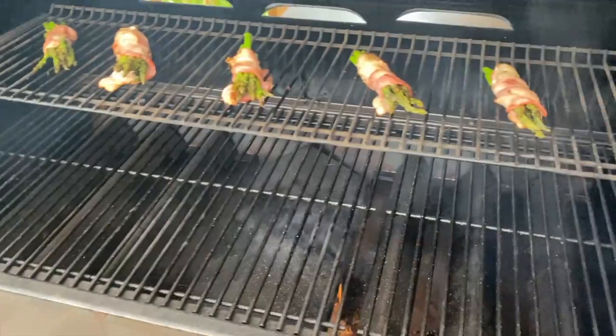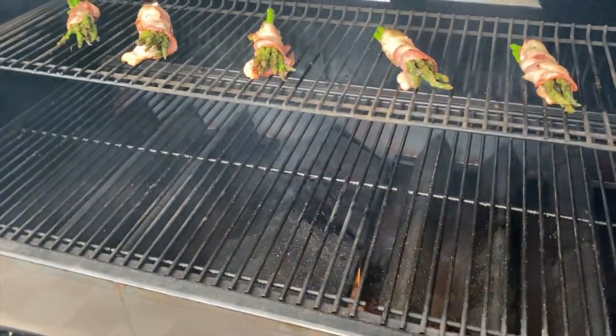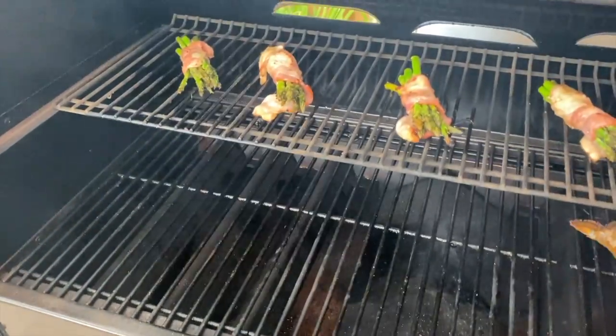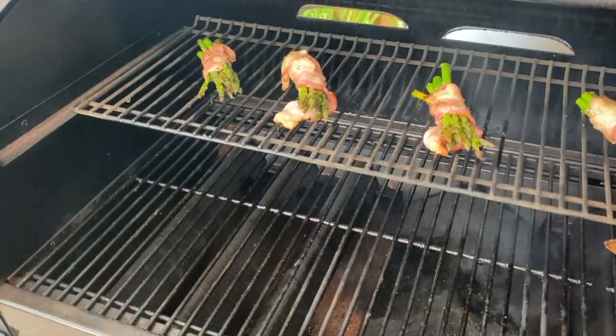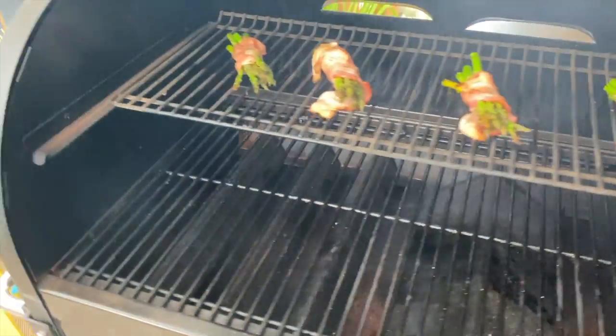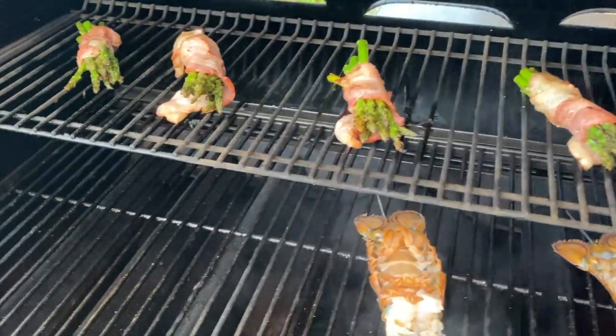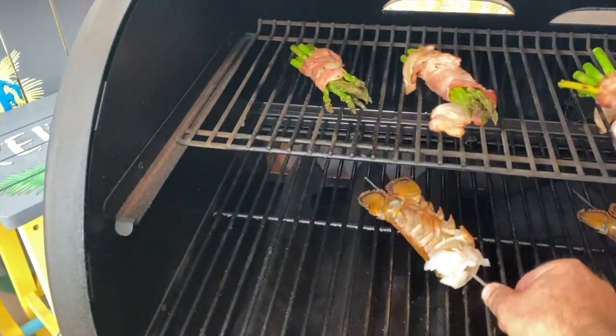I put some asparagus on earlier, and I'm now going to put the lobster tails on — doing them upside down to start. I'll do about five minutes upside down like this, then I'll flip them over and put a little bit of butter on both sides.